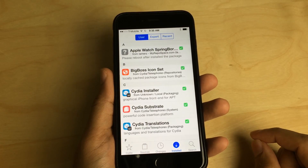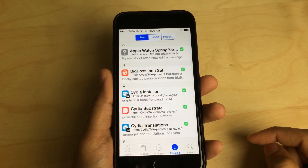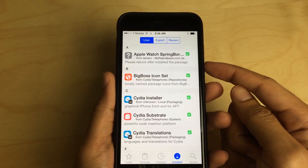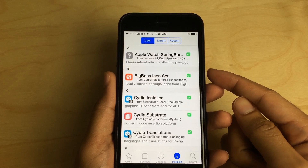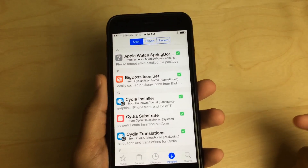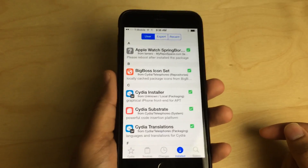What is up ladies and gentlemen, this is Jeff Benjamin with iDownloadBlog. As you probably see there, I have that Apple Watch Springboard demonstration that we posted on IDB yesterday — it's been making its way around the web — that shows what the Apple Watch UI will look like on an iPhone.